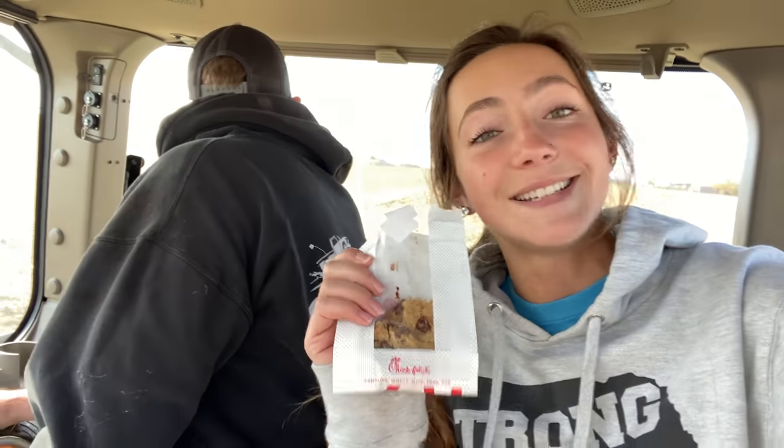Here's a little life hack: put your leftover cookie in the cupholder. When you're demoing an 8RX, stumping your field, and your husband is right there checking the depth of the stalks — have your cookie warmed up so you can have a warm cookie to snack on while you're checking things out.